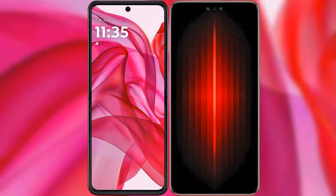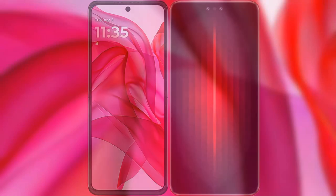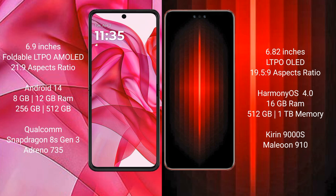I will compare the new Motorola RAZR 50 Ultra with Huawei Mate 60 RS Ultimate. The Motorola RAZR 50 Ultra comes with a 6.9-inch foldable LTPO AMOLED display with an aspect ratio of 21:9. The Huawei Mate 60 RS Ultimate comes with a 6.82-inch LTPO OLED display with an aspect ratio of 19.5:9.